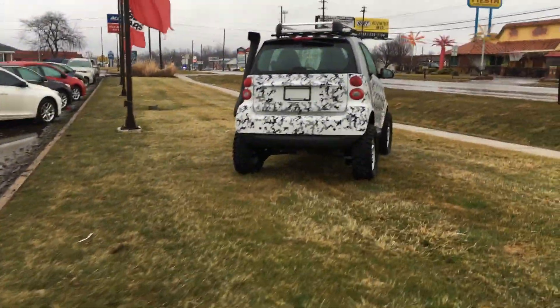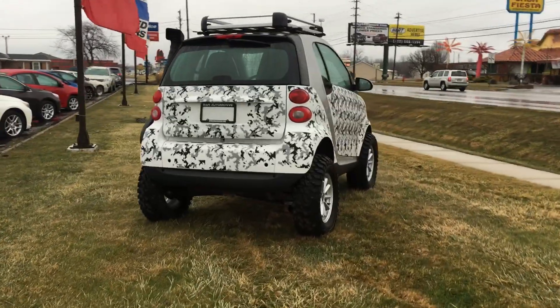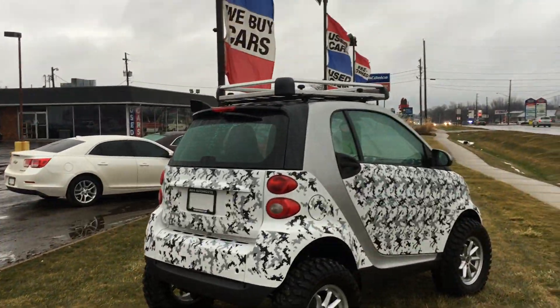Hey guys, I'm driving through Norwalk, Ohio, and had to stop to take a closer look at this. It's a lifted 4.2 Smart Car for sale at a dealership.